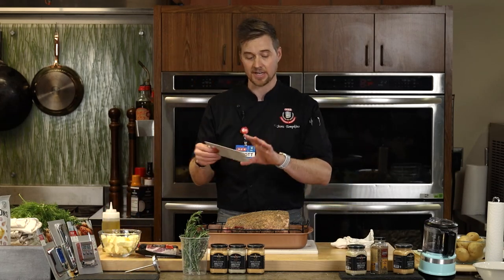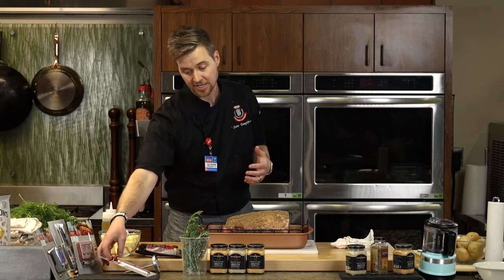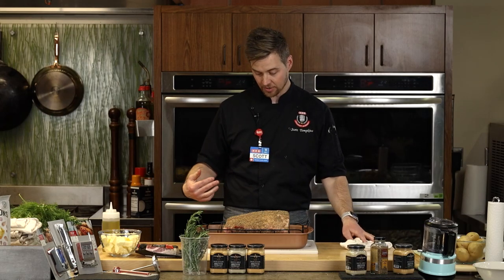If all you have is an instant-read, no big deal — you can totally do it that way. Just give it more time than you think you need, because the bone in this roast means it will take longer to cook.